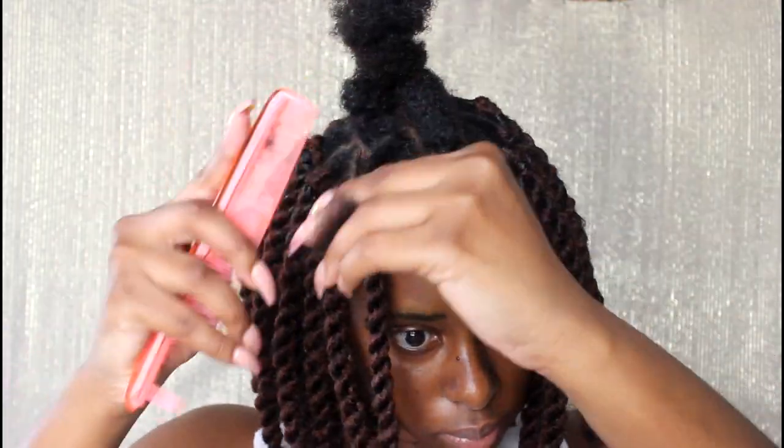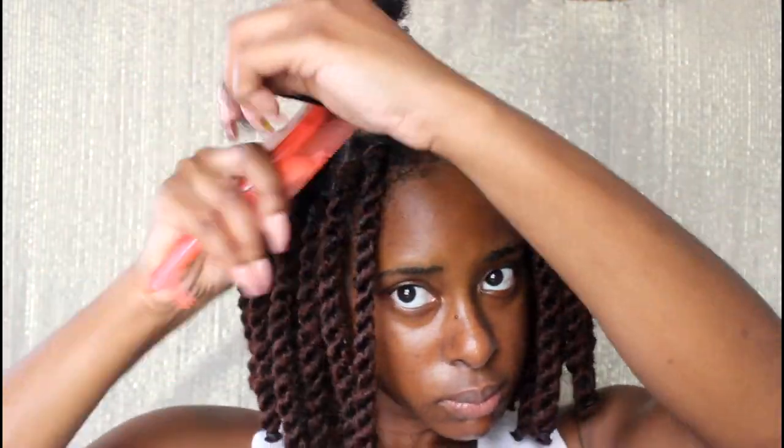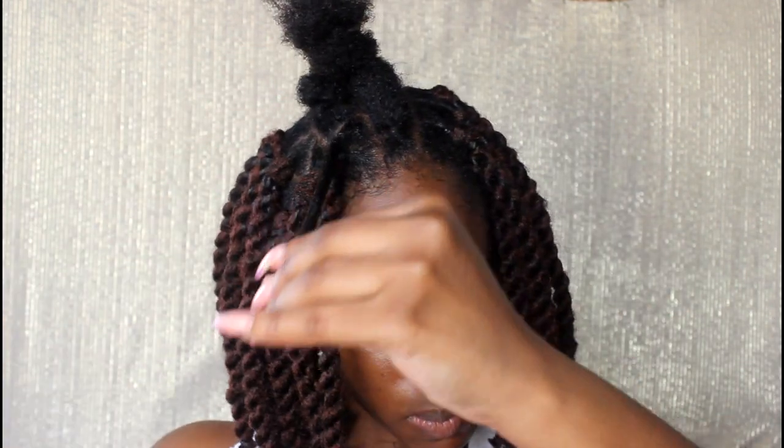I'm going to show you the process a second time, a bit more clearly, just so you can get a better idea of how I achieve this hairstyle.